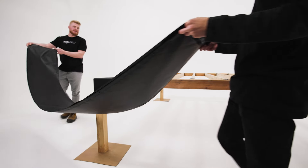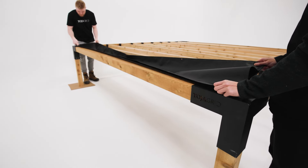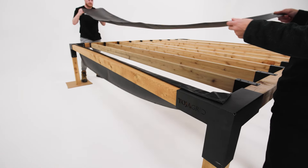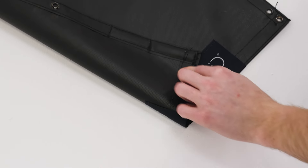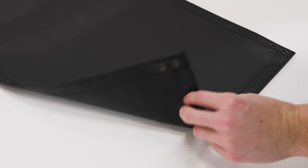Once the rafters are set up, start with two Roman shade panels: a side panel and a middle panel. Side panels have magnets on the corners. Middle panels do not.